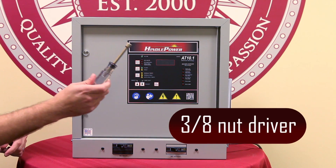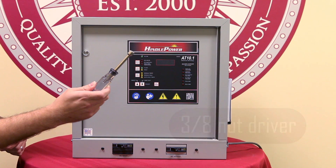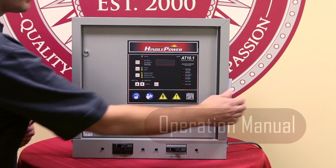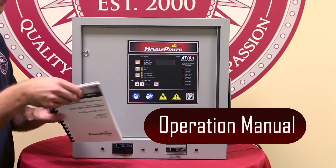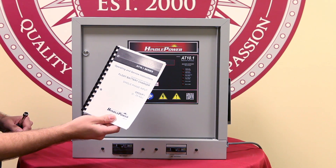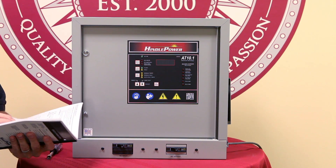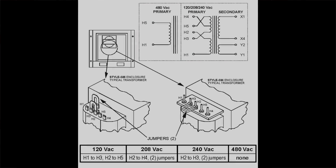To perform this we only need a 3/8 nut driver and the operation manual, which is located on the side of the charger. We want to turn to pages 10 and 11, where we will find the installation guide for changing transformer taps.